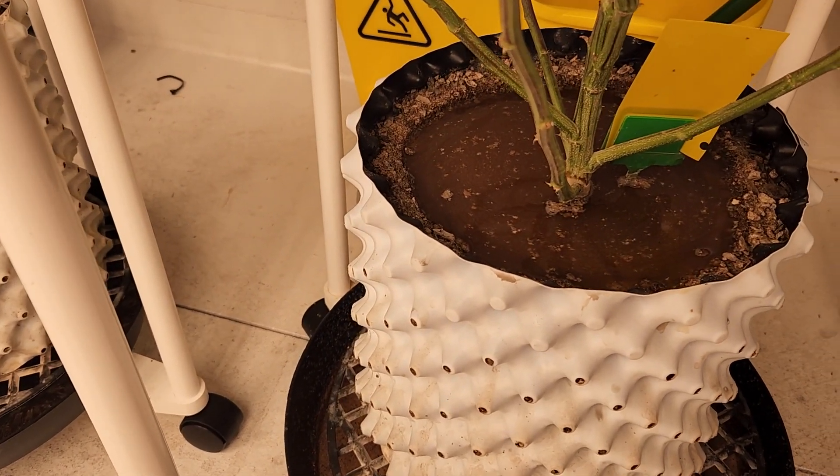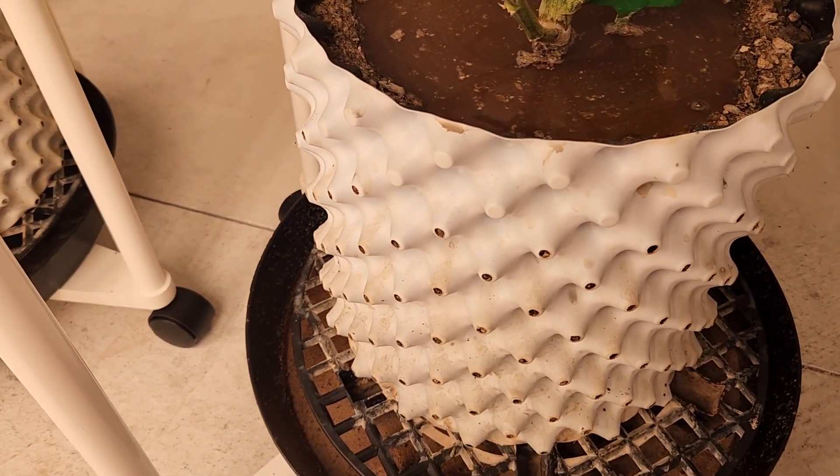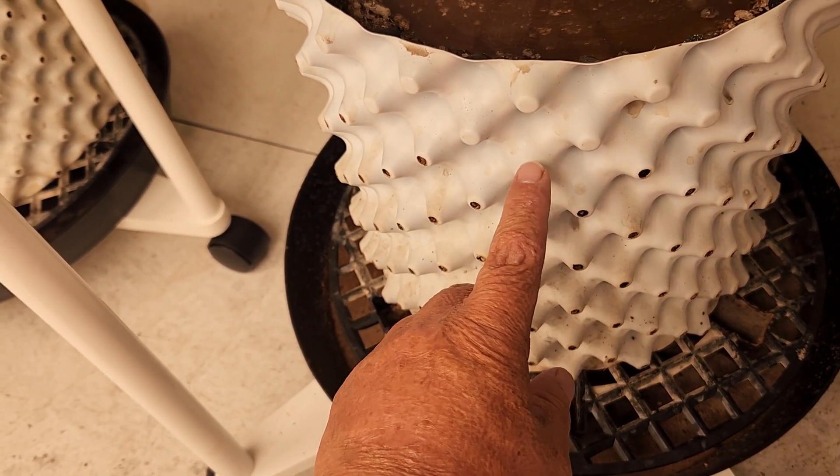Hey guys, Dave Nake, Farmer 420. I had a question on these airpots — consistently the water was coming out the top.